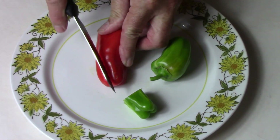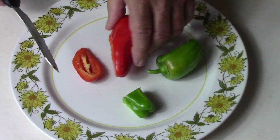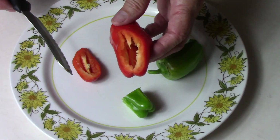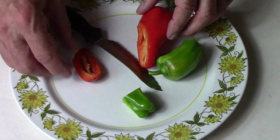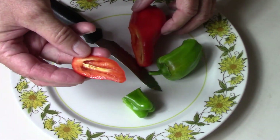Now let's try this ripe one. Once again, it's got a pretty thick wall — I like that. Got a few seeds way down towards the end here.